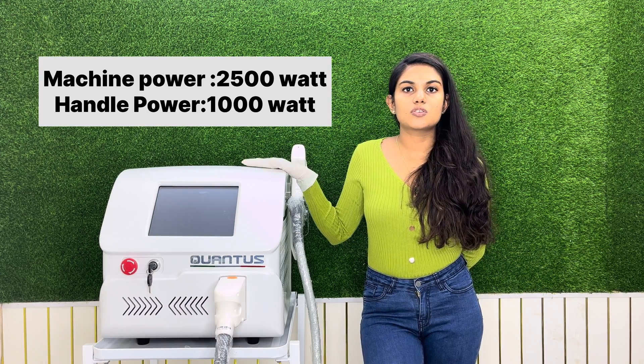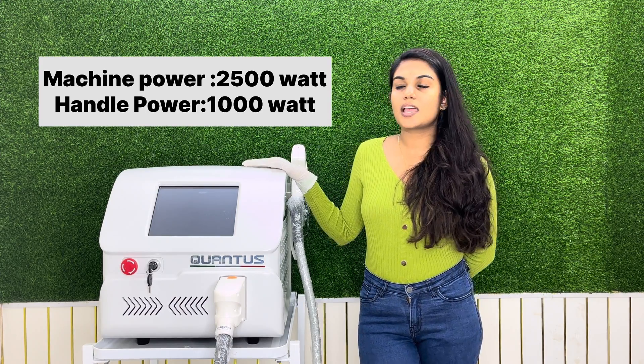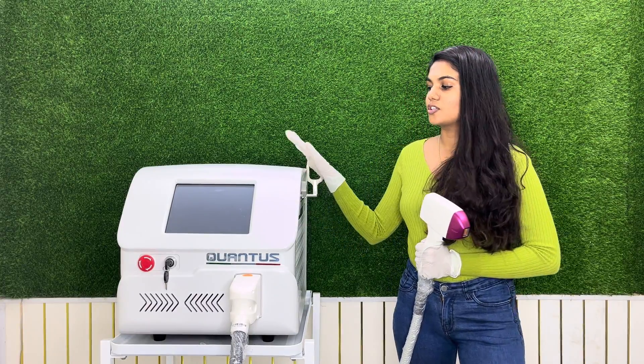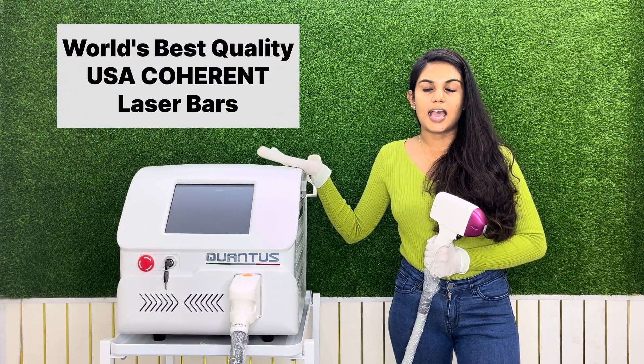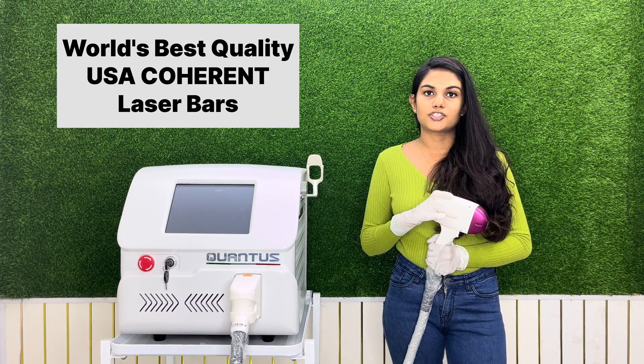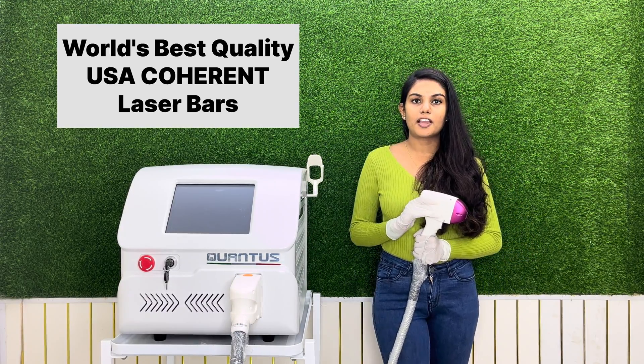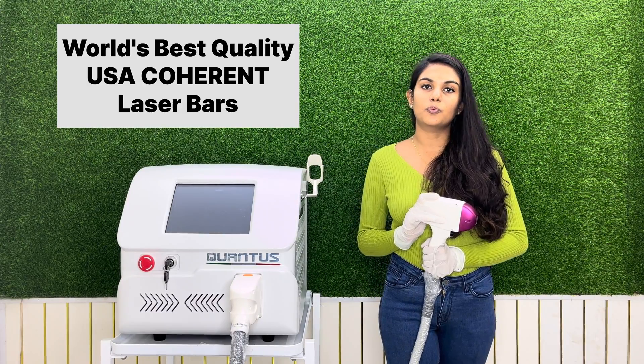This machine is 2500 watts and comes with a handle of 1000 watts. The speciality of the Qantas Trio machine is that its laser bars are manufactured by USA co-hidden companies, which is one of the best manufacturers for laser bars in the world.